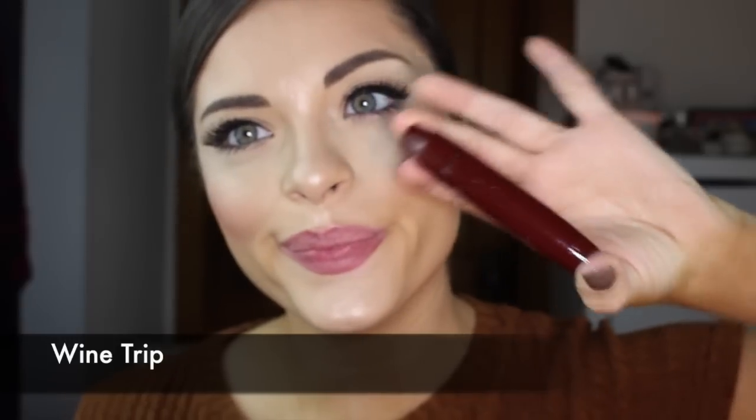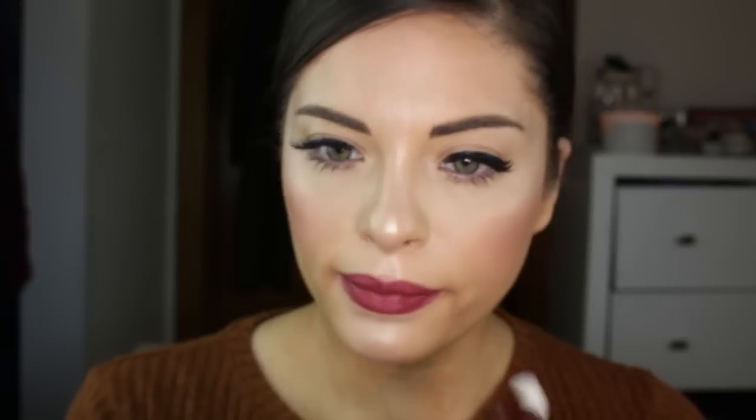Last but certainly not least is Wine Trip — color de vino. I always get hair in my mouth whenever I'm doing lip swatch videos. Well, this color is divine — definitely more on the vampy lip stain side without it looking like you literally just woke up from a coffin.